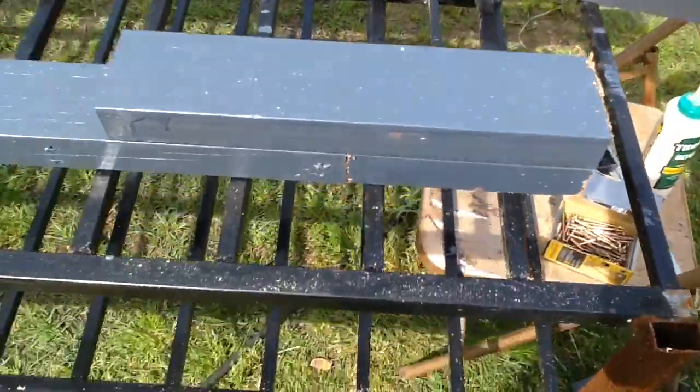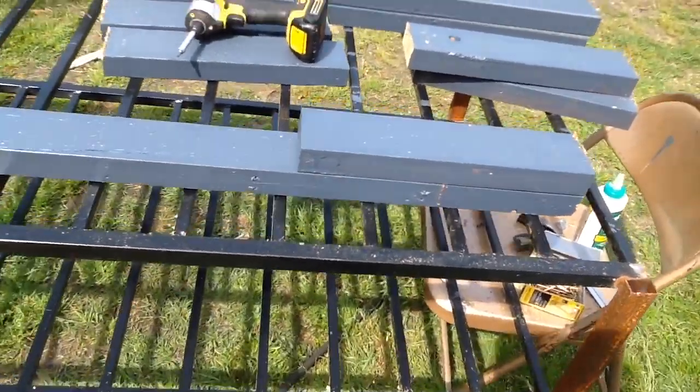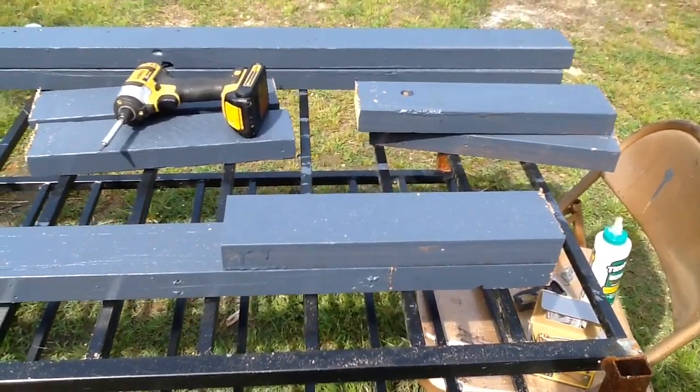I'm going to put a little glue down on both of those, lay this on top, clamp it and screw it — and we'll call that good and move on. Mom is coming back with four 92 and 5/8 pieces to use for the pieces that go across.